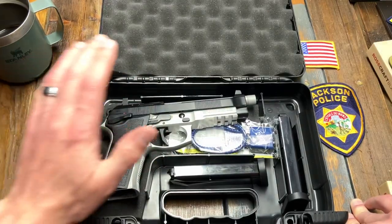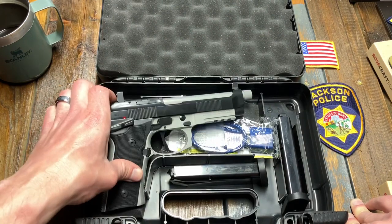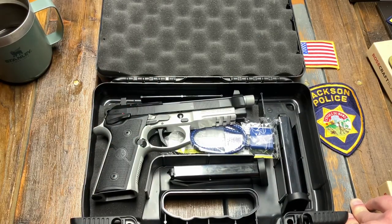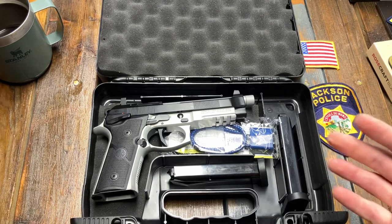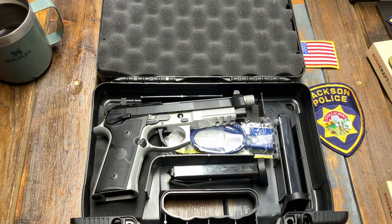Stay connected, stay informed. Please take a look at the channel — we're going to make more videos with the 92 single-action only, comparative to some of the other guns like the CZ, which I believe is kind of in that category, as well as the 92G that I have laying around. Thanks for watching — see you on the next video.